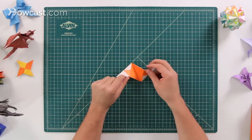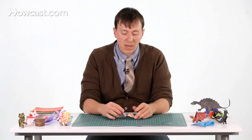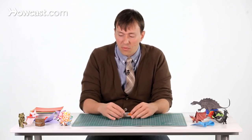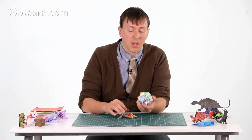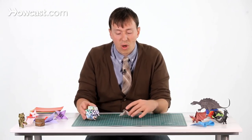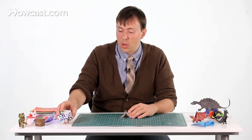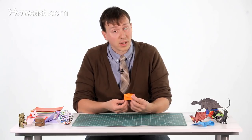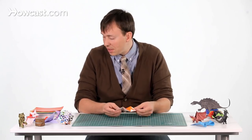Once you open this up, this is the entire unit we're going to use, and you need several of these. It depends on how big of a ball you want to make. For the example I was using, these are a little bit smaller units — this ball will end up being probably about this big. But you could also make one that's a little bit tighter, a little bit smaller, or even a cube if you wanted to.